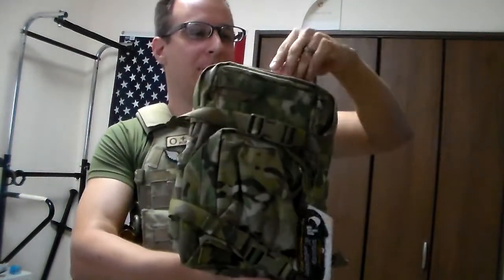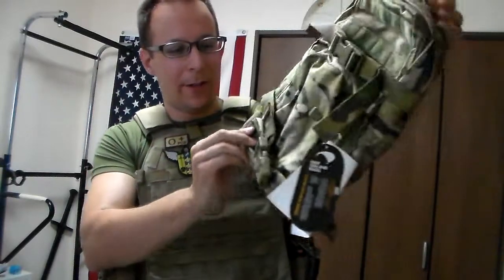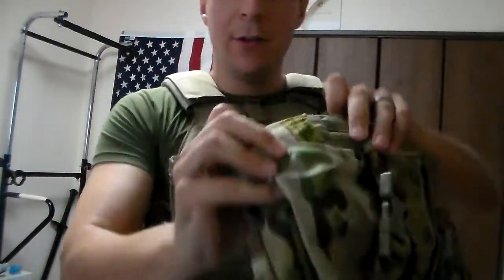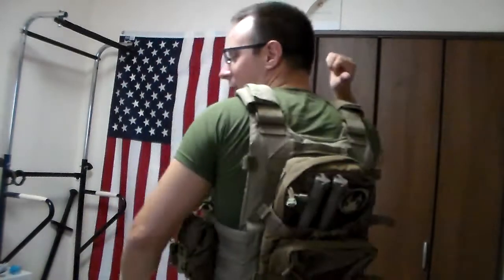Greetings everyone, the Goods are Night here, and today we're going to be doing a review on something I've literally been looking at for several years now. That is the Twin Needle Mini Map Pack — Mini Modular Cell Pack, mini whatever you want to call it. This is a product of New Zealand, interestingly enough. Never been to New Zealand, but I'm down. As you can see here, I have my Coyote Brown one already mounted up.